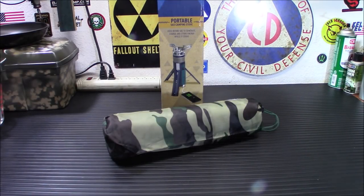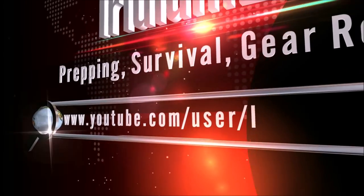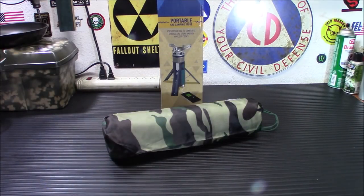Hey everybody, welcome back. Today I'm going to show you a really unique camping stove — this is the TEG stove. All right everybody, welcome back. We're back from the SHOT Show. I still have a few more videos to post, but I've been dying to bring you this. This is really cool — it's a stove that I saw about two years ago.